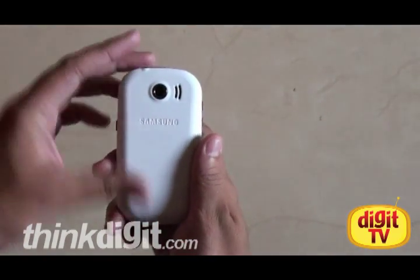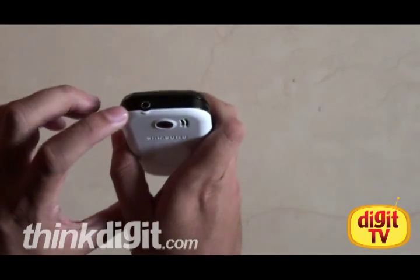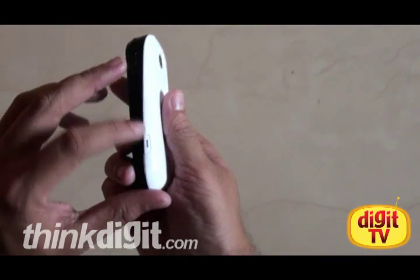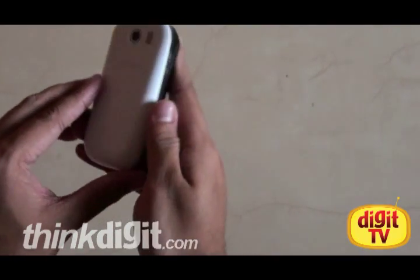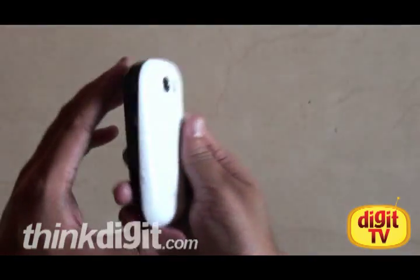On the back, the phone has got a 3.15 megapixel camera and a standard 3.5mm audio jack on the top edge. While on the side, we have a dedicated button to access the camera. Here we have a covered micro USB port. Now let me try to get the cover off.